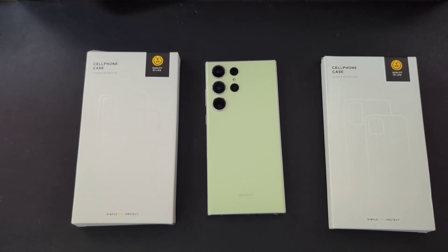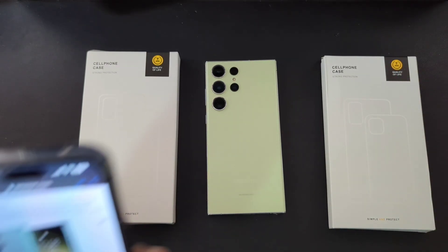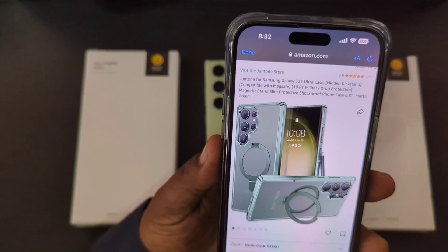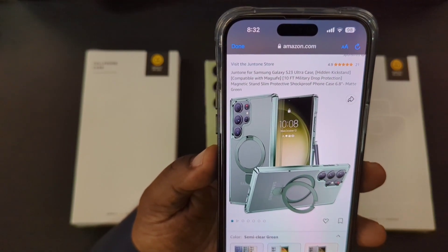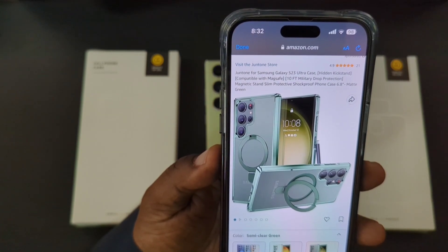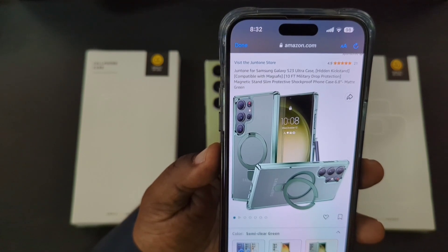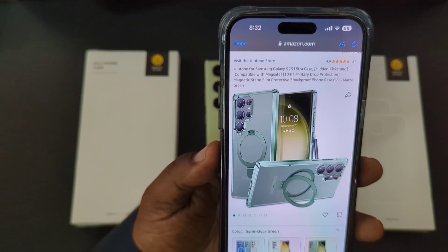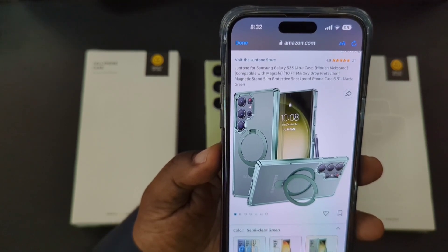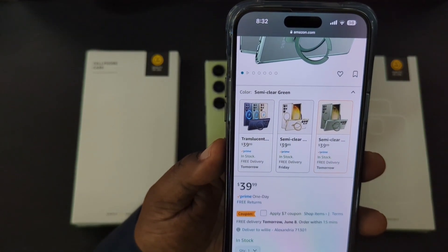These cases were sent out to me by this company, so a big shoutout to them for sending them over for a review. You can pick these up on Amazon.com — I'll drop the link. These are the June Tone cases for your Samsung Galaxy S23 Ultra. They feature a hidden kickstand, are compatible with MagSafe, and are up to 10 feet drop tested.